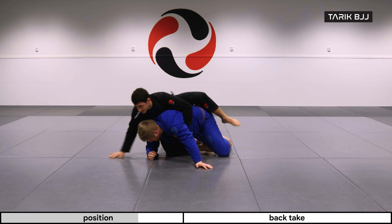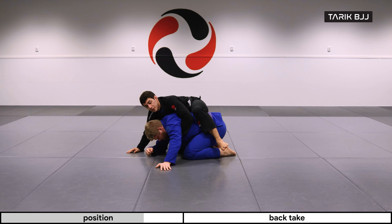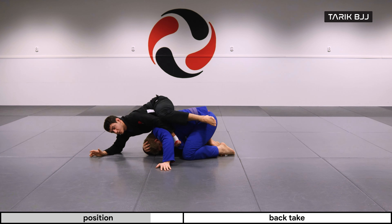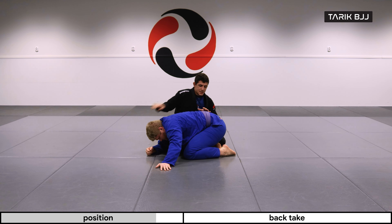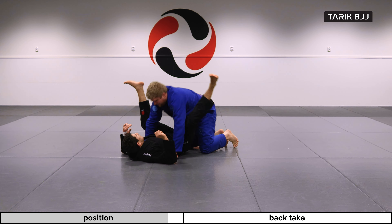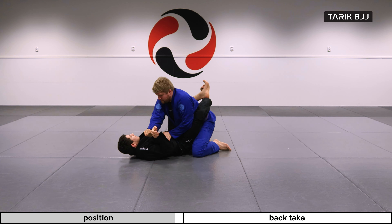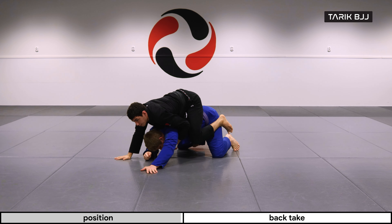Let's turn to this side. So I got up here. It's important that I'm not all the way over here because then I'm likely to lose the position I just gained. I'm making sure that my hips are as tight and close to the line of his hips when I'm coming up.